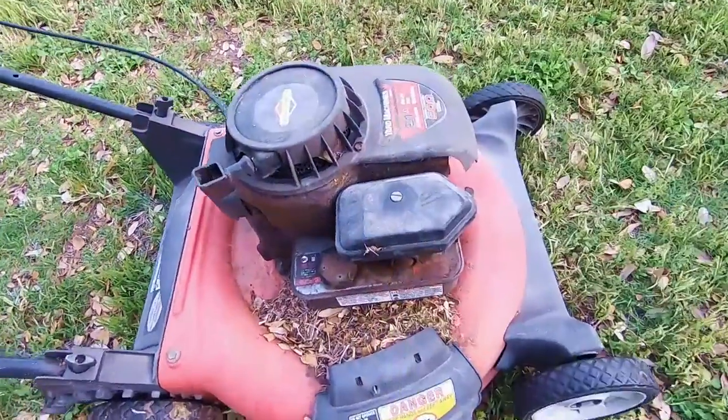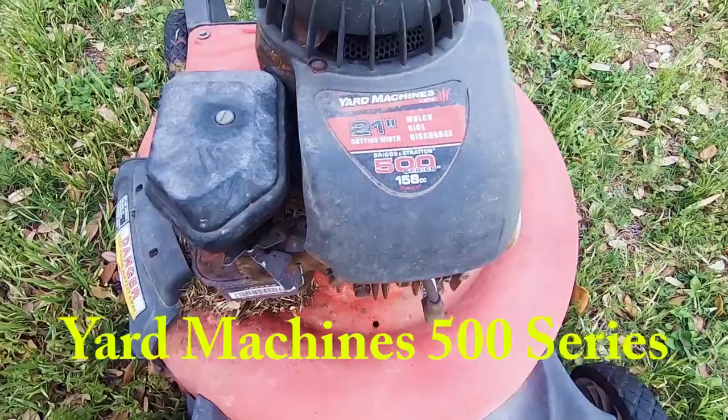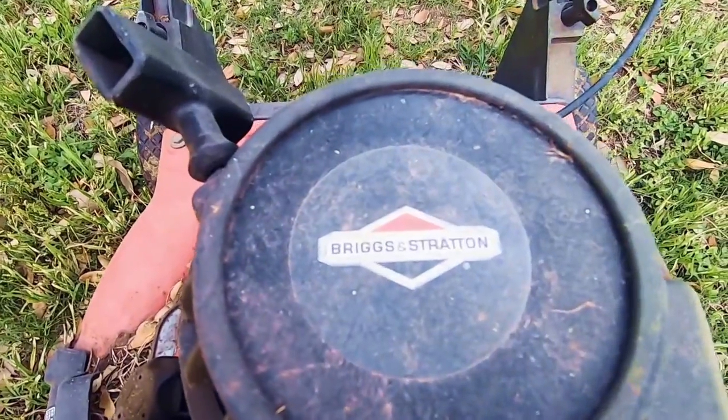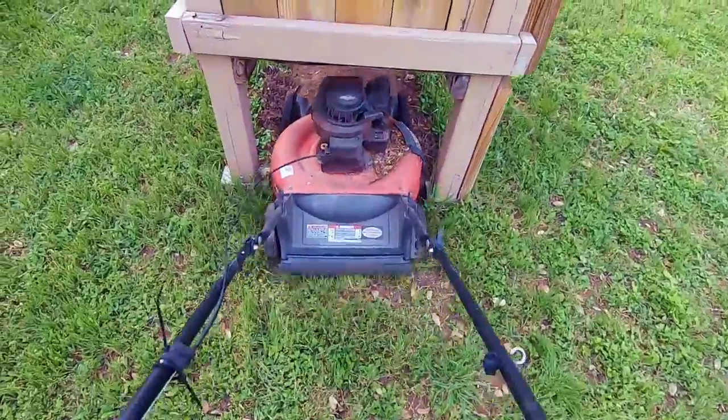I've been using this El Cheapo 21-inch Yard Machines 500 series I got from Home Depot. As it is right now, I'm using a 9-year-old lawnmower. I take care of it, I keep it out of the weather, but it's getting ratty and naturally I'm finding it harder and harder to start.